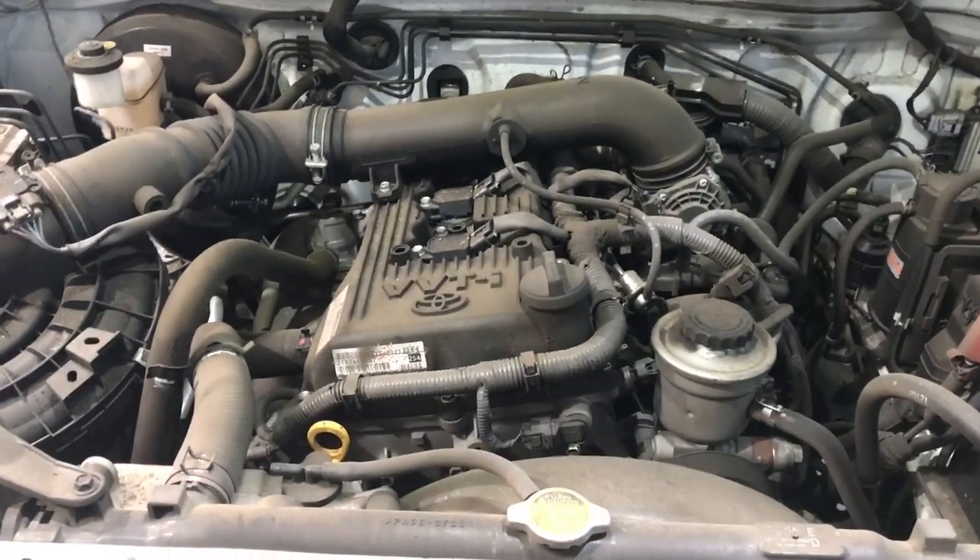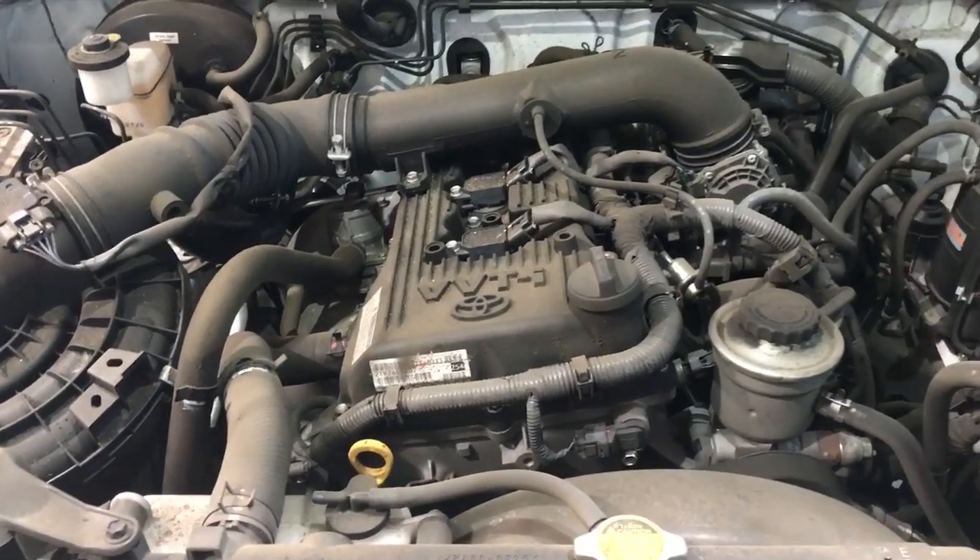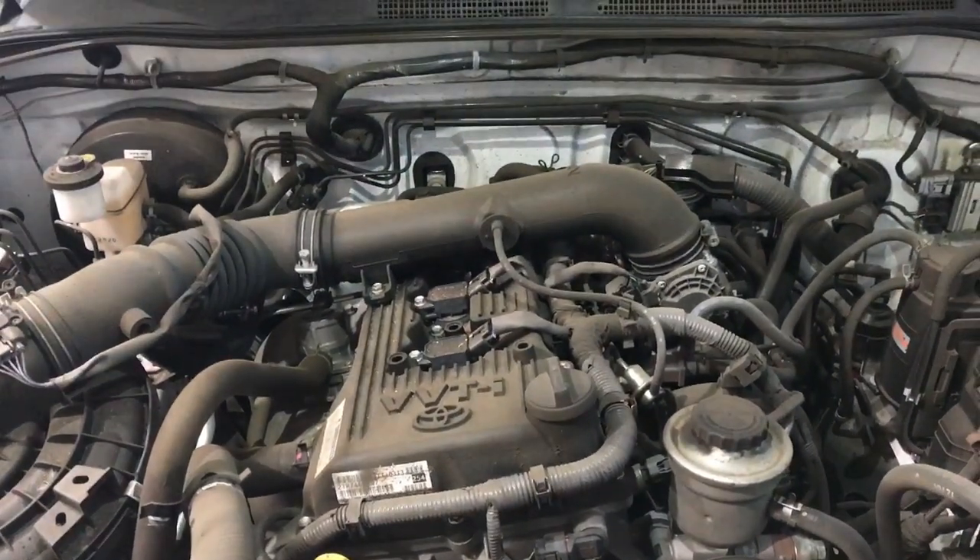Today I've got a 2013 Toyota Hilux 2-wheel drive and I'm going to show you how to replace the engine oil and oil filter.